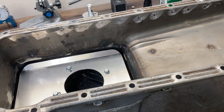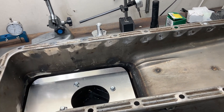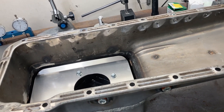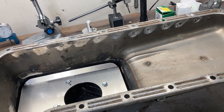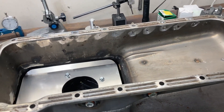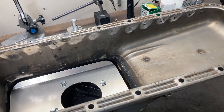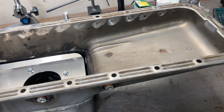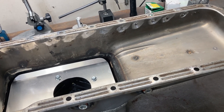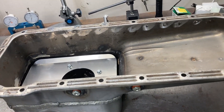FEs are skirted block engines — the pan rail is flat and the crank does not hang down below the skirts of the block. When you add a windage tray to that block, you not only impede the return of oil to the pan but you also make a box out of the crankcase, which is not good. You have combustion byproducts, crankcase pressure, and all kinds of things going on in there.